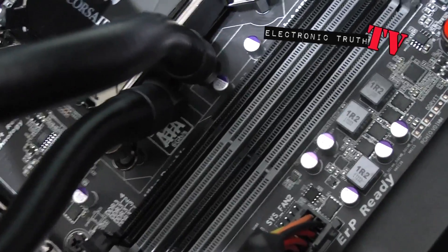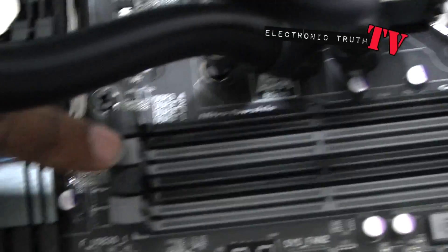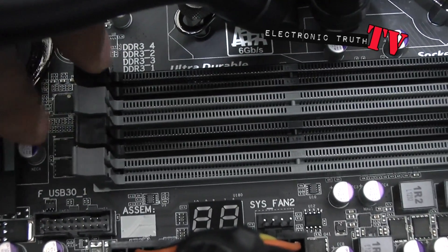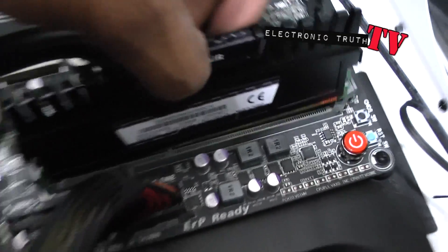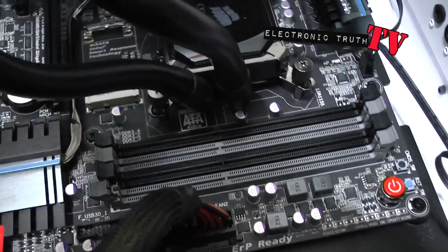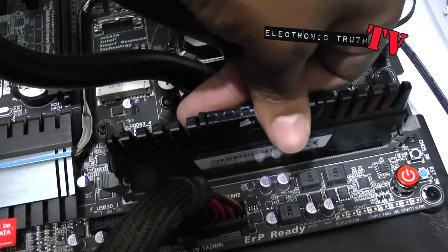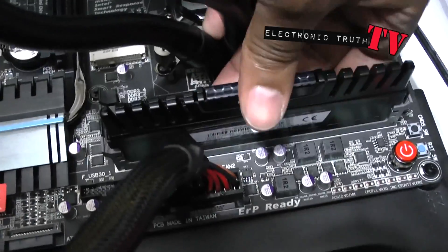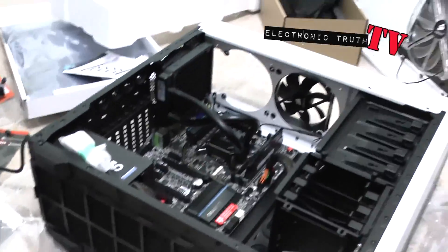The RAM needs to go in these two gray slots because those are slots one and three. You can kind of see the label if I move right here — number one, number three, number two, number four. So one and two are gray, three and four are black. I'm gonna pop these in — I've got one out that I can pop in right now. I'll slide these back and it basically goes in. You'll hear it pop in like so, and that's that. I'll pop the other one in and we'll be good.